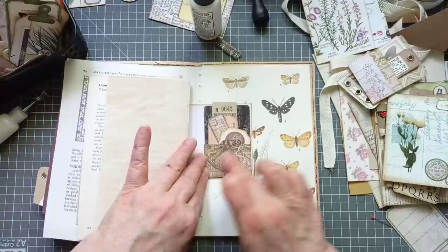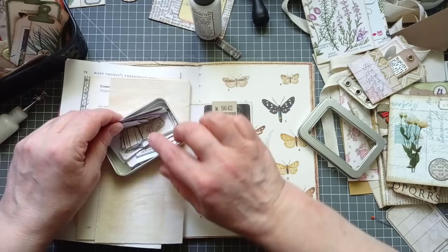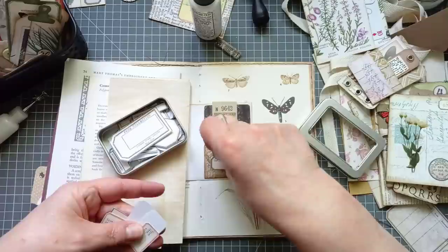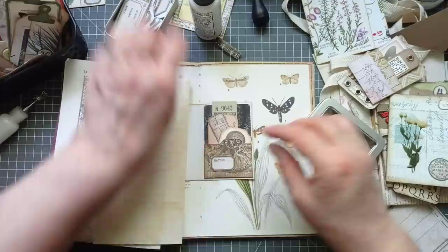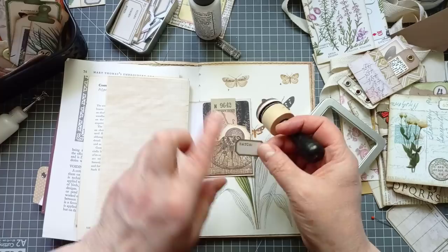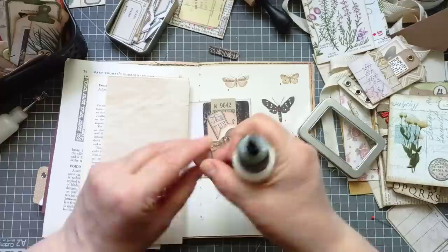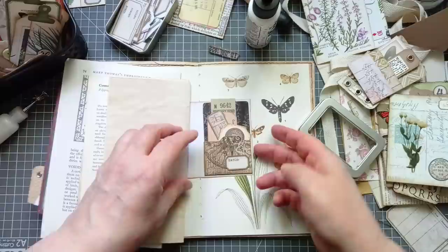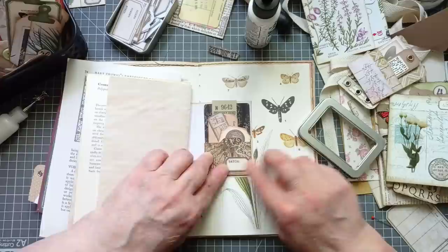I think it needs something on there — the other one didn't, but this one seems to. I've got the Tracy Fox stamps — I do love that last set of little tickets she did; I'll pop it in the description. I think we want that one. It's got a lot of the type that I go for. I like this shape; I like the ones with one or two words on rather than lots of writing. I think I want you down that side, actually. That'll do. I like you — you can go up top, because we'll bulk out the top a little bit. You do tend to have a lot more bulk at the bottom with the pockets all being at the bottom.